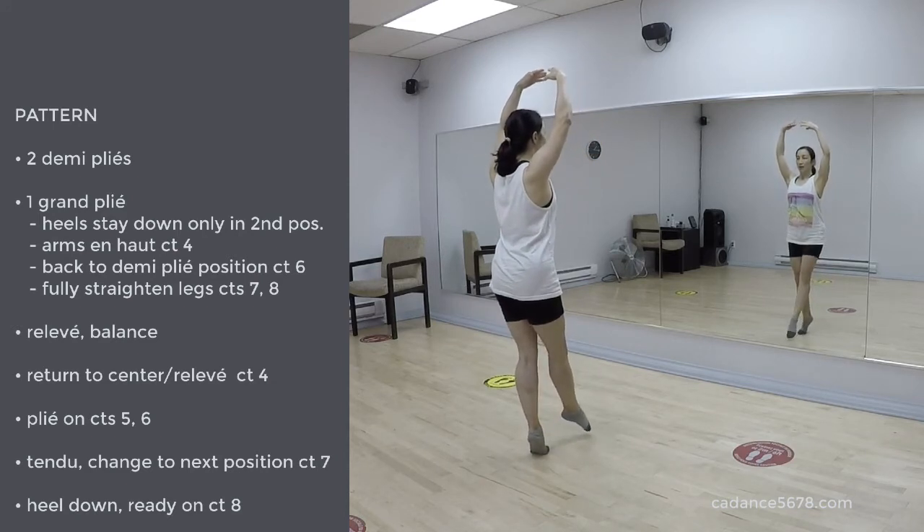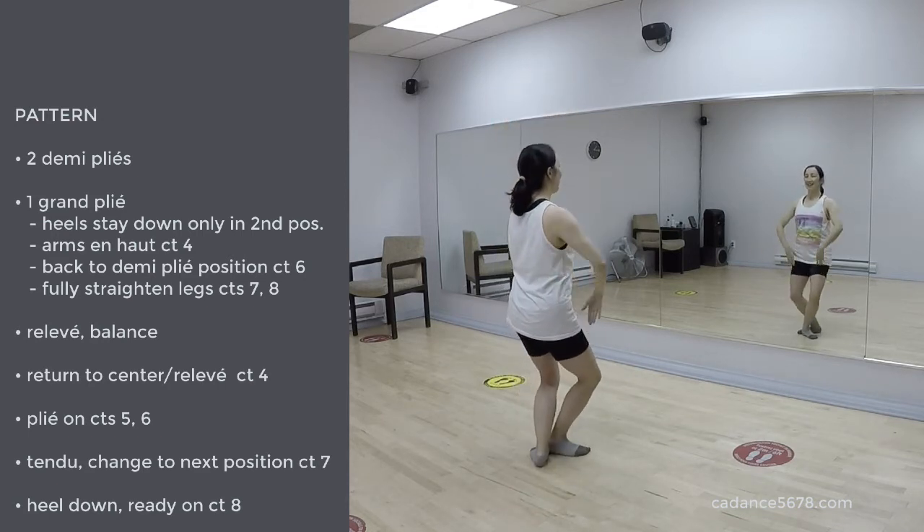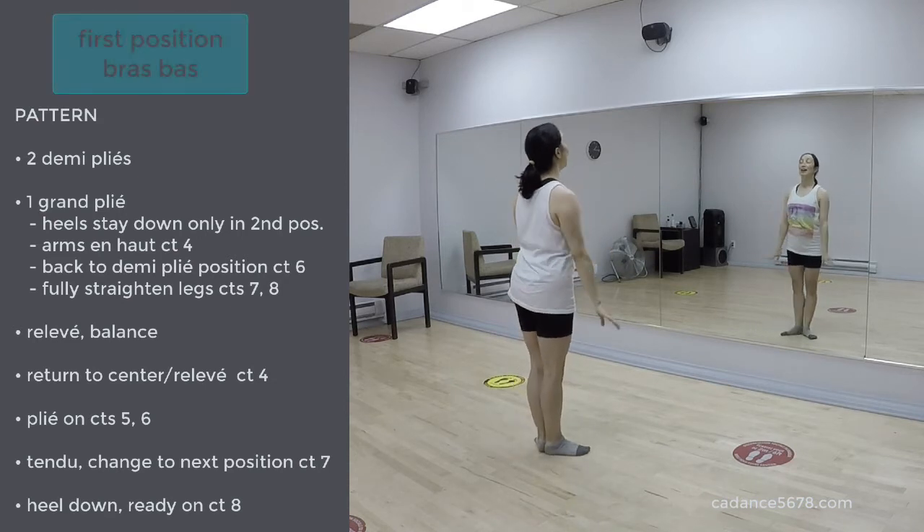Reach your right leg forward. Keep balancing. Keep balancing. 1, 2, 3, relevé. 4, plié. Left leg, close.